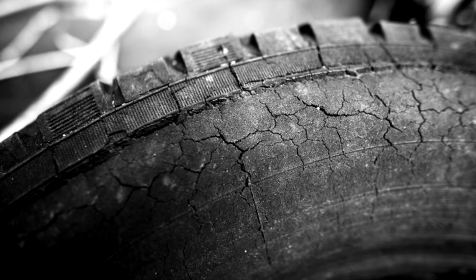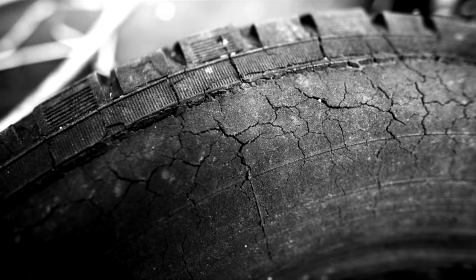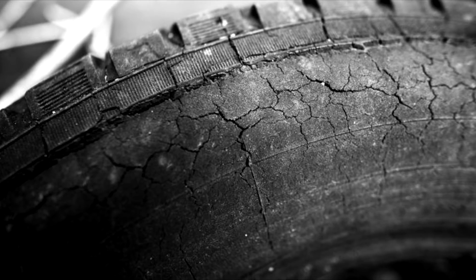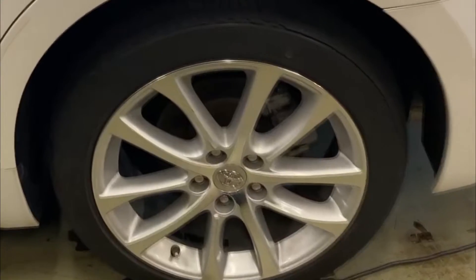Tire sidewall cracking, also known as dry rot, happens when the tire's rubber compound begins to deteriorate. The rubber starts to split and separate as a result of this. Although there are some things that can speed up this aging process, tire dry rot is entirely related to how tires naturally deteriorate.